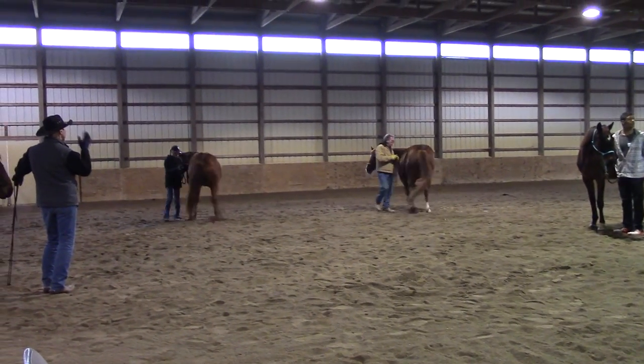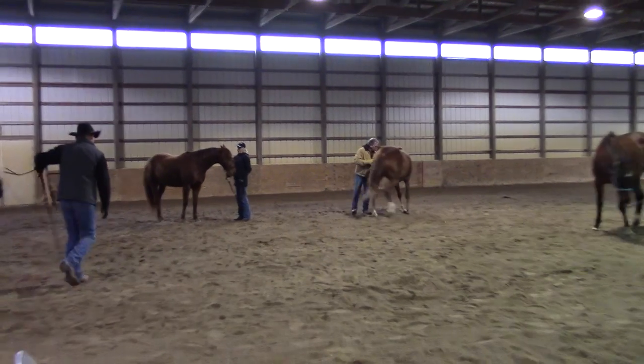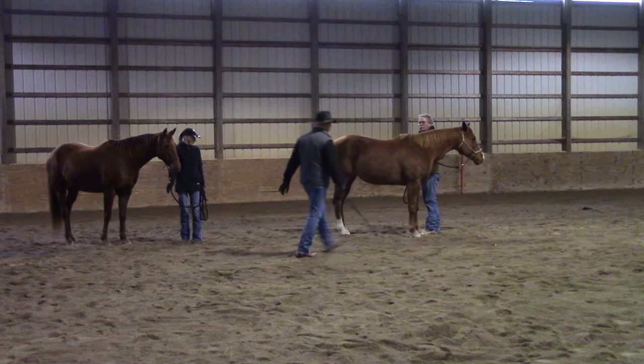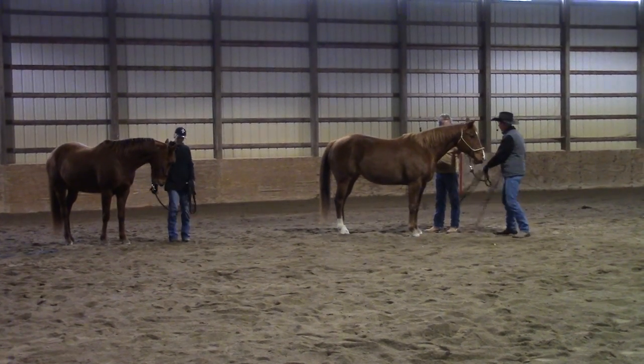A little more exaggeration, Rick. Don't just poke him. Alright, let me use your horse a bit, Rick, because that's a great — I remember this horse and I remember that this will be a perfect example for the team here, okay? And for you.